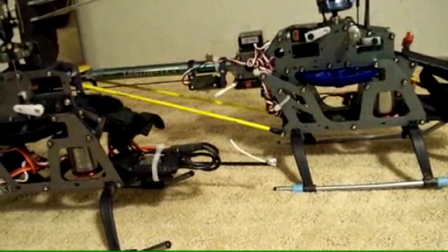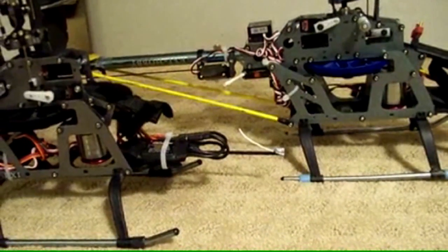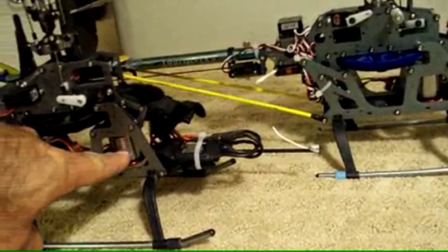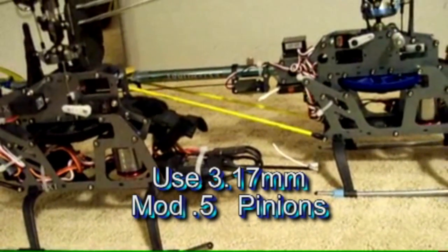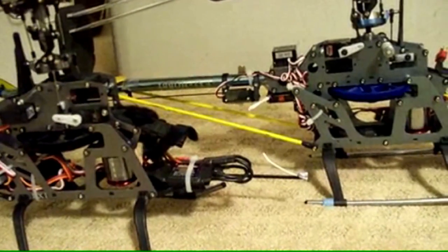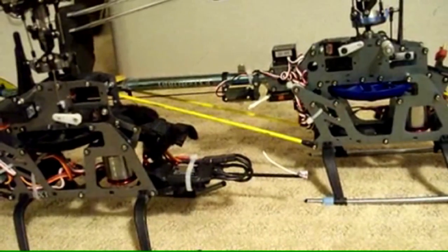Overall, I'm pleased with the performance of these motors as an upgrade to the Alpha 400 motors. They're performing very consistently. Keep in mind these shafts use a 3.17 millimeter pinion, so the pinion you have on your Alpha is not going to work on these. If you're upgrading from the Alpha 400, you're going to need to get a different shaft pinion.